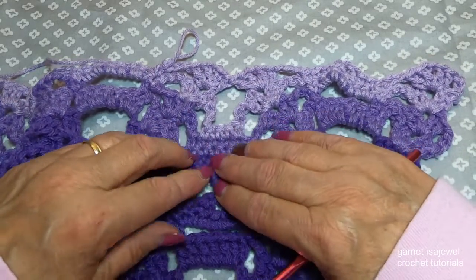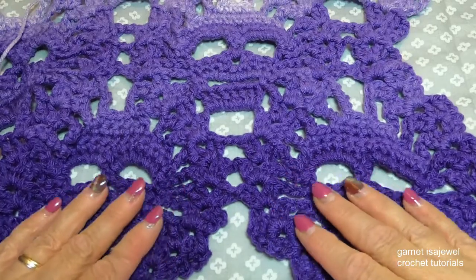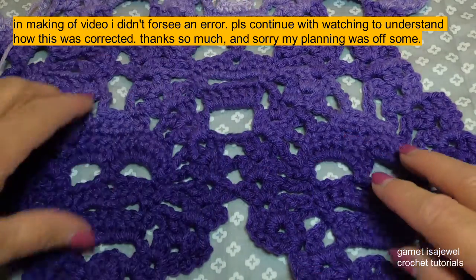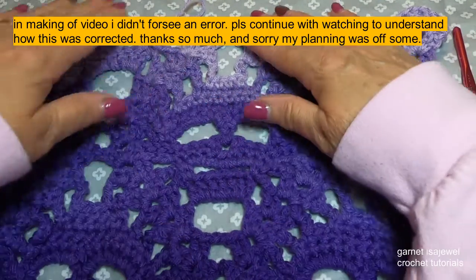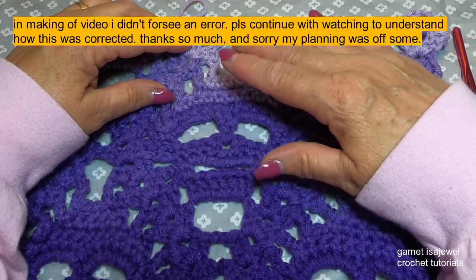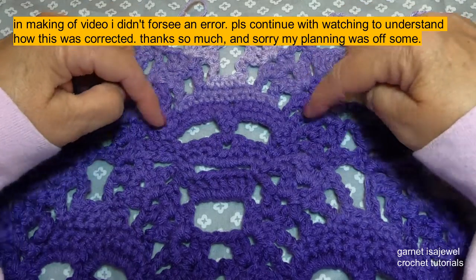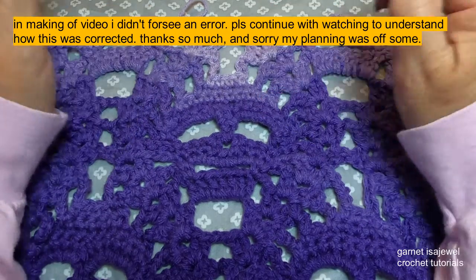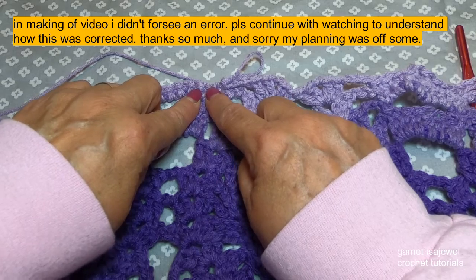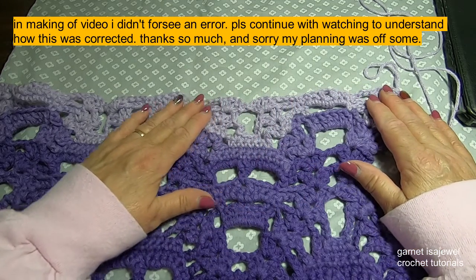This is how we want our very last row to be before we start our scallops. After you do the repeat however many times you want to make the total length of your blanket, you will end with row 13 with the middle head completed. Go ahead and continue with this row and finish it all the way across, then we'll get ready for part three. So now we have completed row 13.